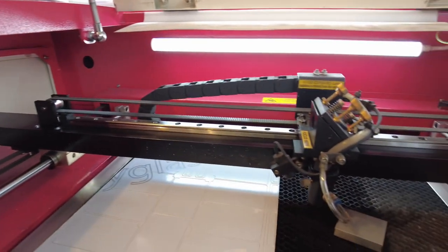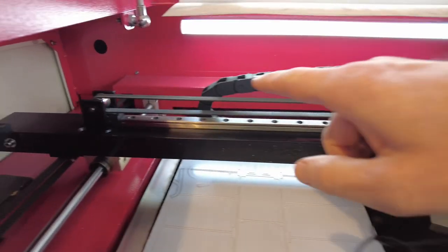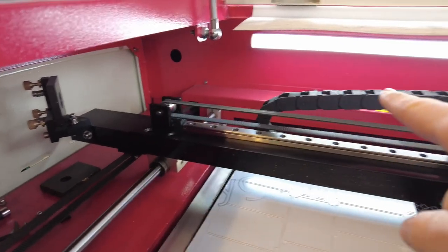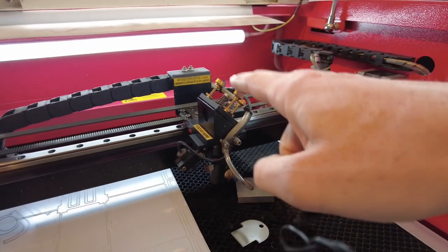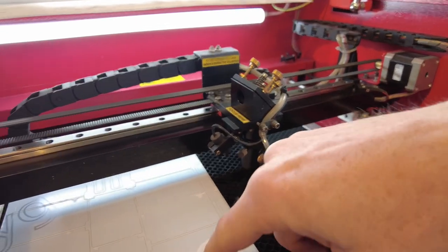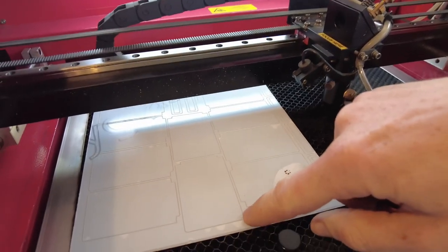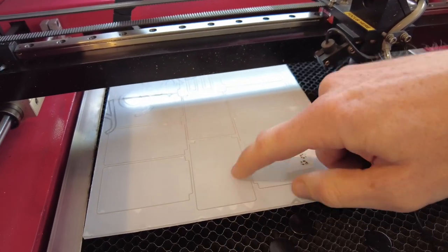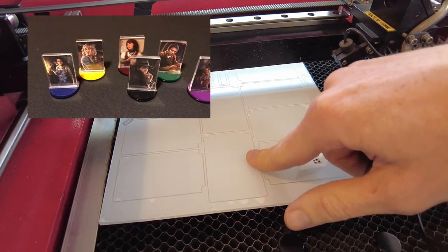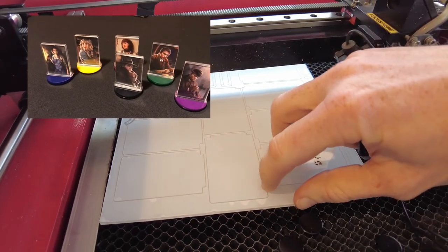This is inside the laser cutter — we've got the head here, the laser basically comes out that hole, hits this mirror, travels across, hits this mirror much like a periscope, fires out the bottom. I started noticing something was wrong because I was having to keep upping my laser power, and these are the uprights from my prism card stands — one of the Arkham Horror products I make — and it was barely scratching the surface.